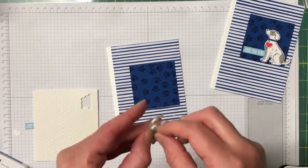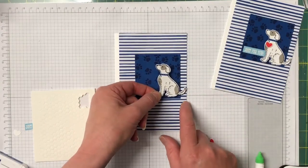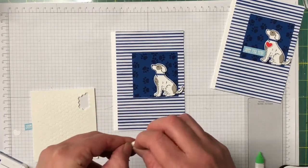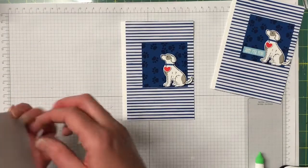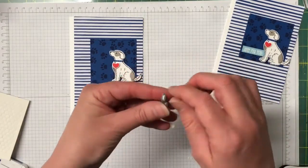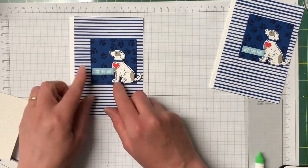I'm taking all those little backings off the dimensionals — you could use the big normal size dimensionals as well, they all work. I'm going to pop the dog just over like that. I'm placing a mini dimensional on the back of his heart and attaching that to his collar, just like that. The sentiment is also going to be popped up with mini dimensionals. I love this Blueberry Bushel and Balmy Blue colour combo — my favourite colour is blue so I'm really happy with these colours. We're just going to pop that sentiment down, just like that.